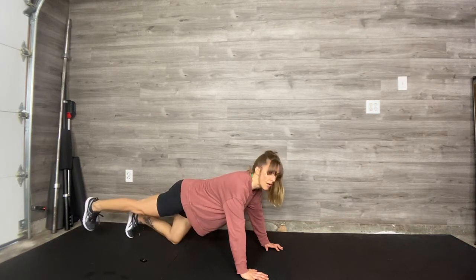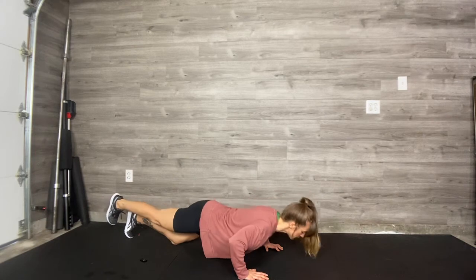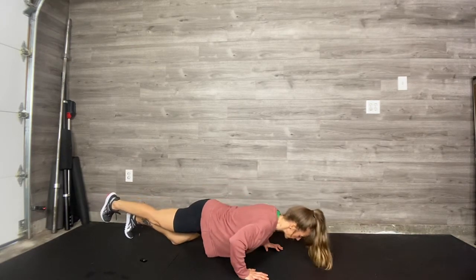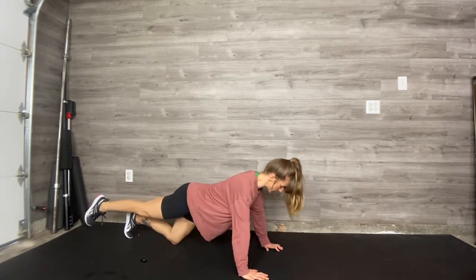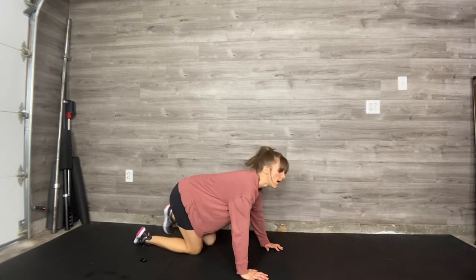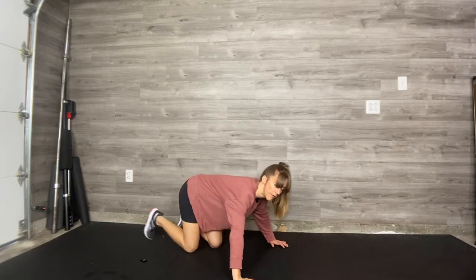A tripod push-up — you'll just be lifting one knee off the floor. Make sure your hips don't open; if you do this you're taking away a stability point. Keep the hips square to the floor. You have to squeeze your glutes to keep that leg lifted. That's the tripod.